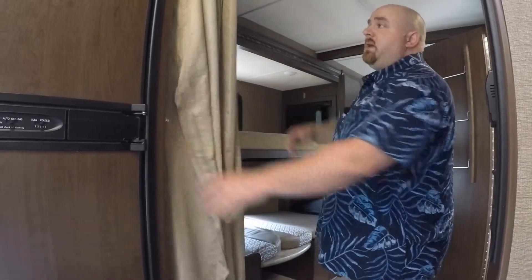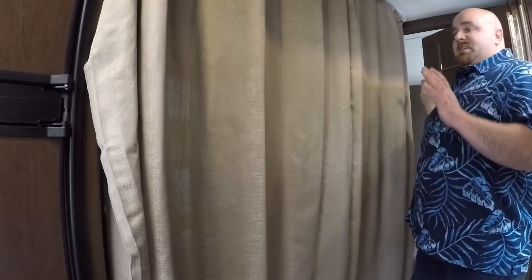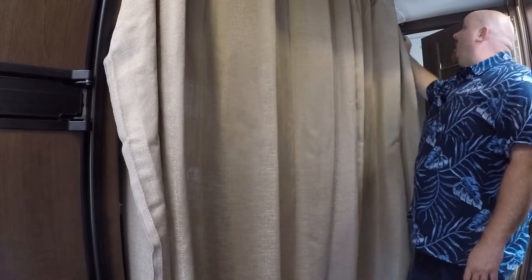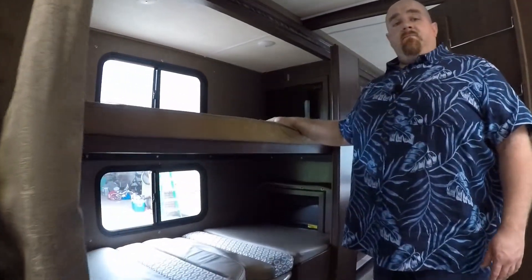If you want privacy for the bunkhouse, just pull that and then gently pull the privacy screen all the way around. It's nice because it doesn't get very hot in there — it's just a sheer curtain instead of a wall, so it doesn't get too hot. You can keep it closed while you're sleeping to give that area additional privacy. That is your bunkhouse.